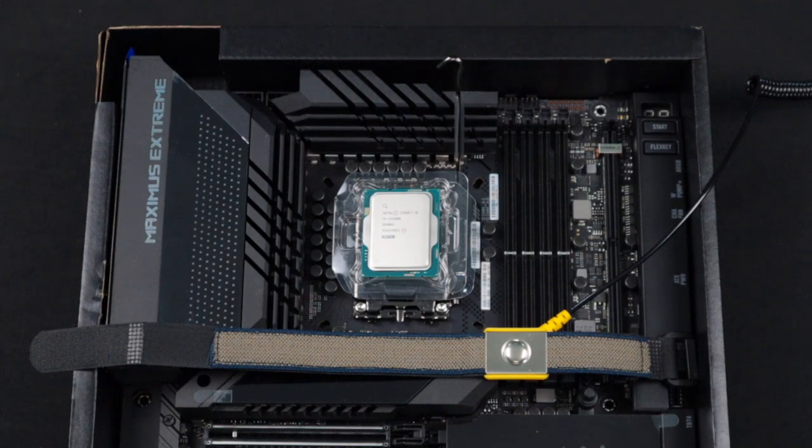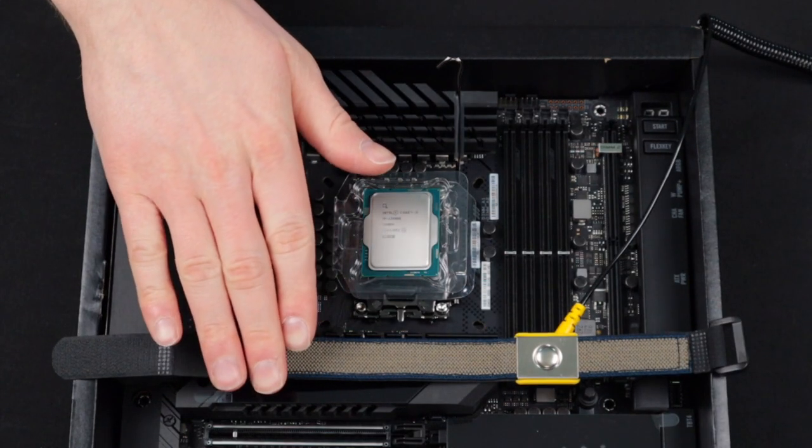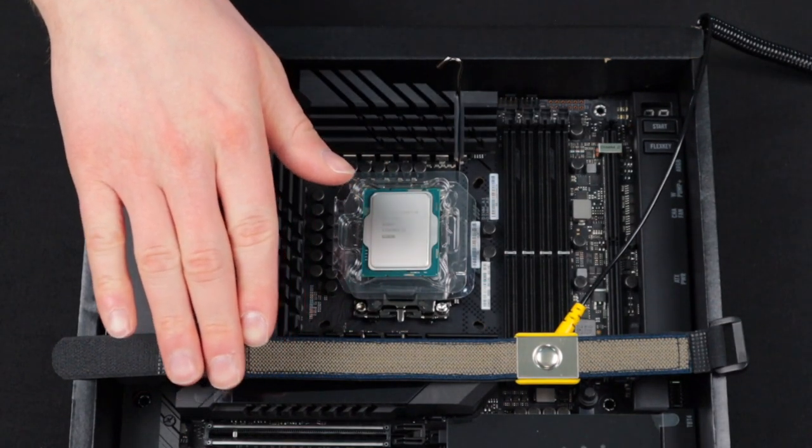You're going to need three things to install a CPU into a motherboard: the motherboard, a CPU, and proper anti-static PPE. I'm going to put on my anti-static wristband, and then we can get started.